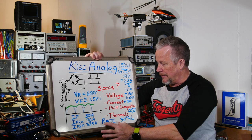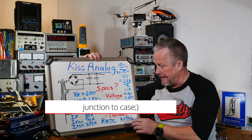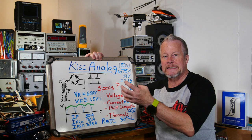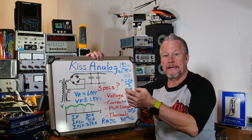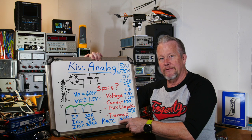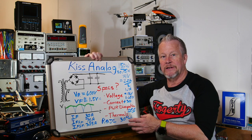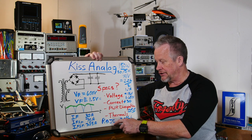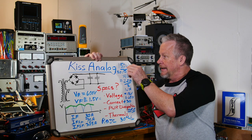I'm also showing the thermal resistance: R-theta junction-to-case and R-theta junction-to-ambient. The thermal resistance inside the package from semiconductor to case — once it gets to the case you can let it radiate, put it on a heat sink for conduction, or use airflow convection. These large packages usually have a low number — less than one degree C per watt, I think about 0.7 degrees C per watt. The R-theta JA I wrote down was about 30 degrees C per watt.